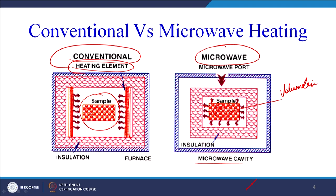Similarly, in domestic microwave ovens there are no heating elements — microwaves are irradiated onto the food through a microwave port, and the food gets hot because of dipole movement and reorientation. We will try to understand in the subsequent slide what happens inside the material when exposed to microwaves and what type of heating takes place.